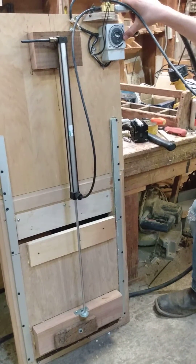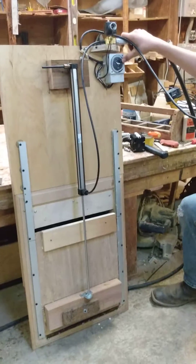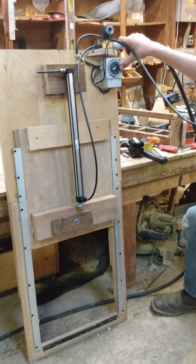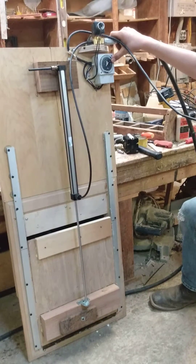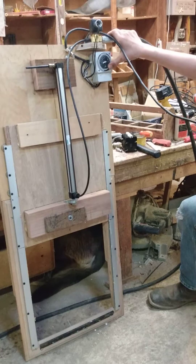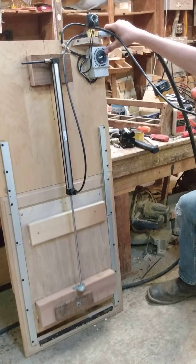Okay, here we go — the magic pneumatic chicken door. Go ahead, operate it, run it through a few cycles. I designed this to be really simple; you don't need any limit switches. I use a timer, a three-way solenoid valve, and a pneumatic piston.